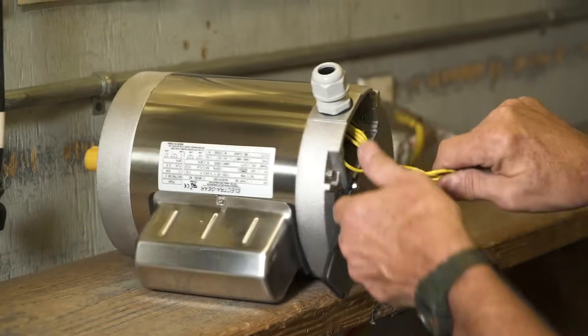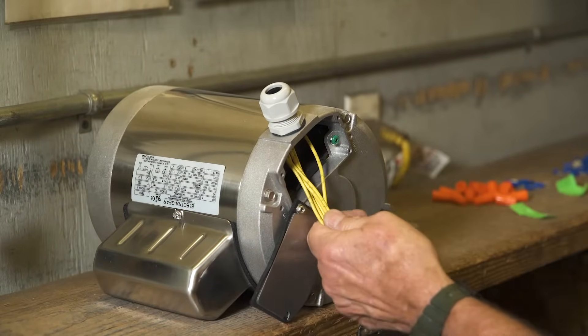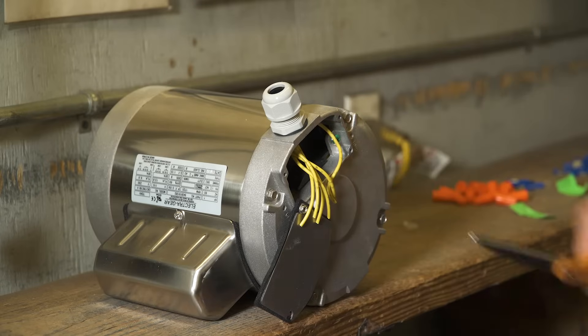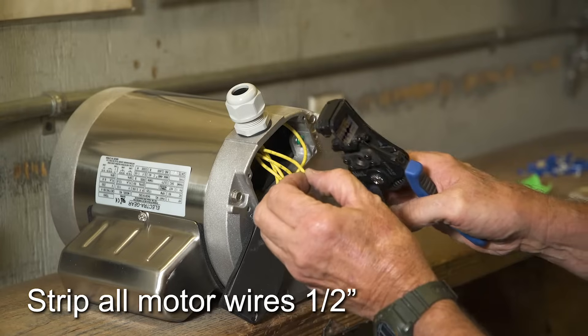On new motors, the wires are extra long. You will need to cut off approximately two inches from all wires. All wires will eventually be connected with wire nuts, so strip one half inch off the ends of each motor wire.